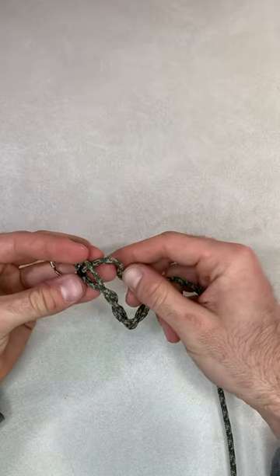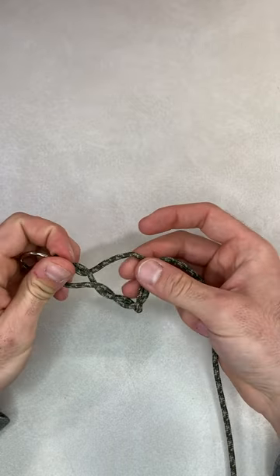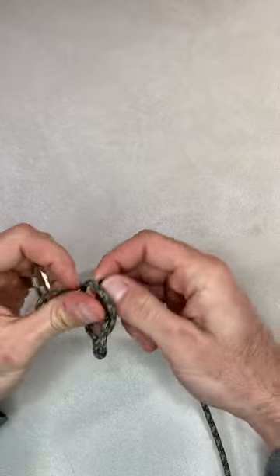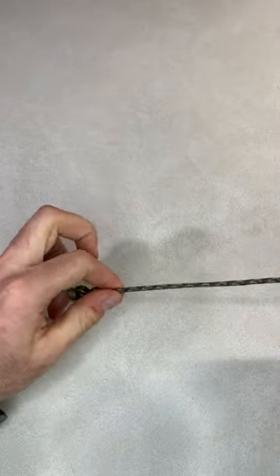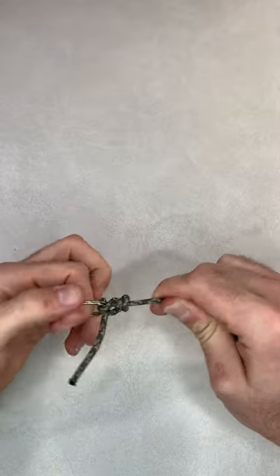So this is the clinch knot as is, and then what you're going to want to do to make it the improved clinch is go back through the loop one more time that you just created, which you will then cinch down and cut the tag in.